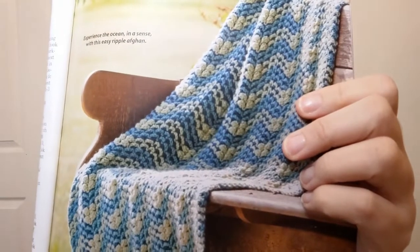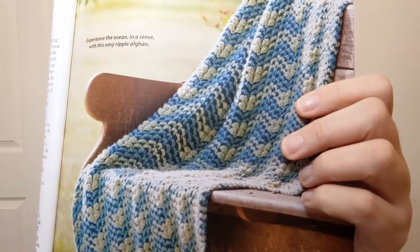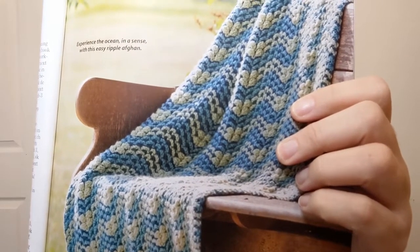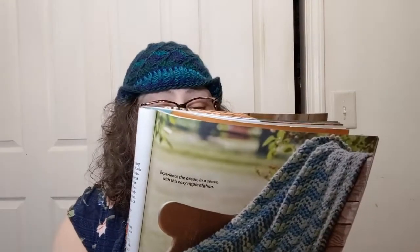I'm a glutton for punishment, I guess. Oh, I love the colors in this one — it's called Seaside Waves. Also easy, 30 by 49 inches when it's done, using a four-weight yarn and a five-millimeter hook. The special stitch in this one is the cluster. We've all done a cluster stitch before if we've done anything with the granny stitch — this is just a little bit of a different cluster. I love the blues and the teals. Very, very pretty.